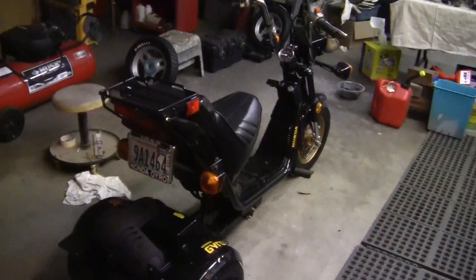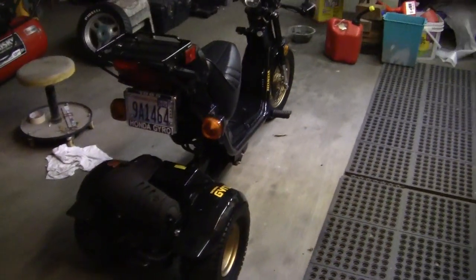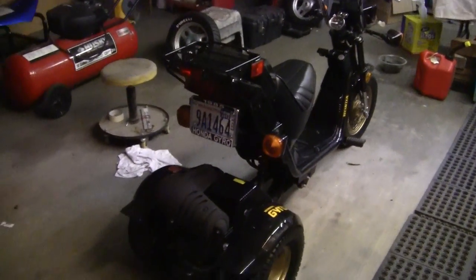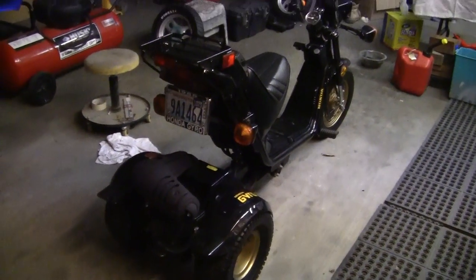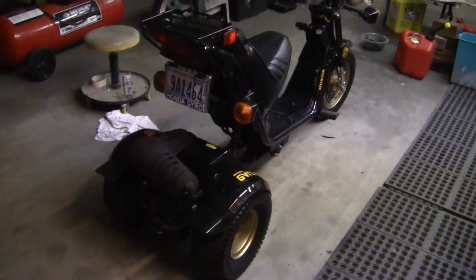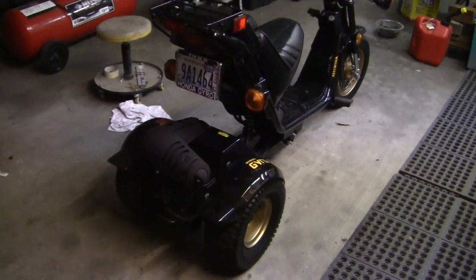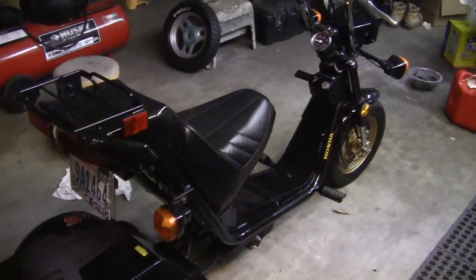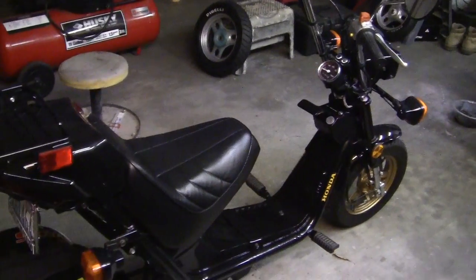A lot of people have really liked the little gyro and I hope you've liked watching me build it all winter. I knew it would look exactly like this. As a body man, this is how you have to do it — you take an old piece of junk bike, and in your mind you say what do I want it to look like, then slowly, step by step, you start putting on the decals, cleaning up the panels, and getting it to where you want it.